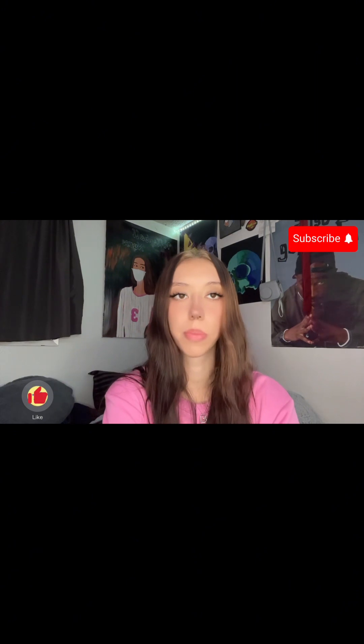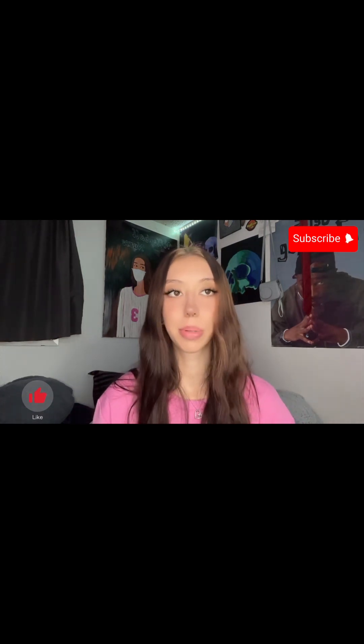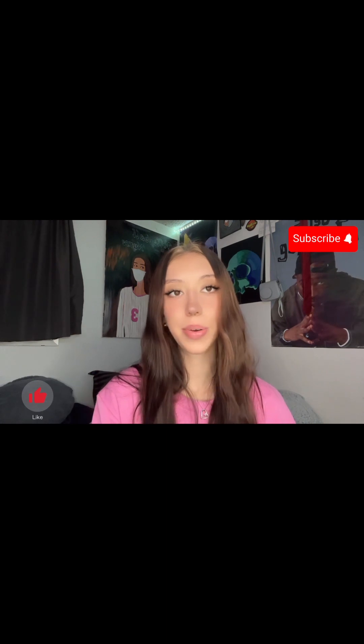If you guys have any questions about anything crocheting related, feel free to DM me or message me on TikTok or Instagram. I'm more than willing to help and pretty good at responding. That's all for this video — I hope everyone has a great day and I'll keep you posted on everything going on.